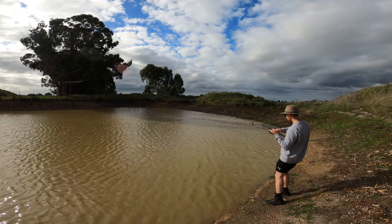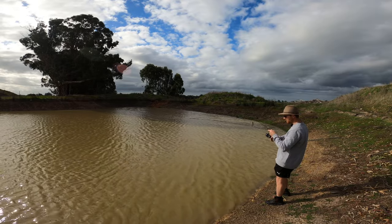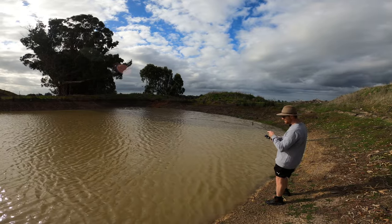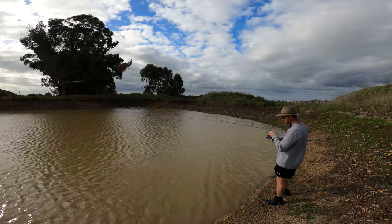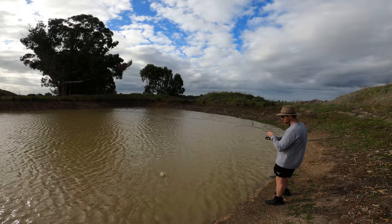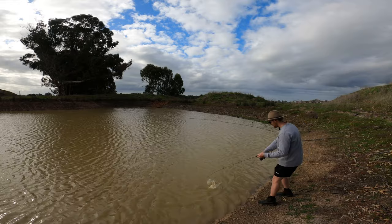That's a fish! That hit so hard — listen to the drag! How good is that? Fishing in your own dam. Oh, nice silver! Just a little guy actually — it just came off. I would love to show you guys that, but it was a nice silver.